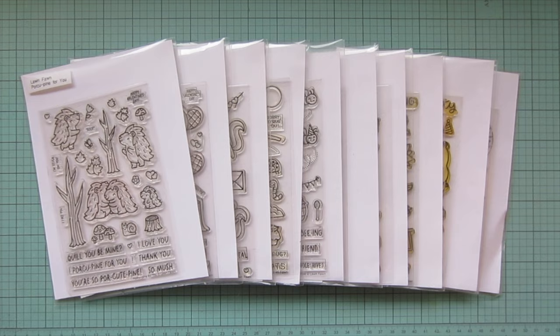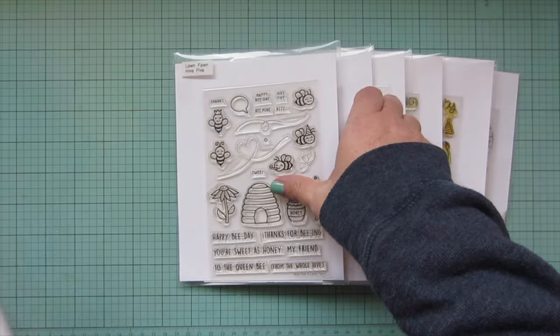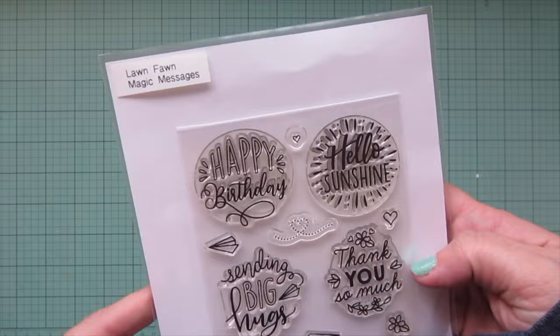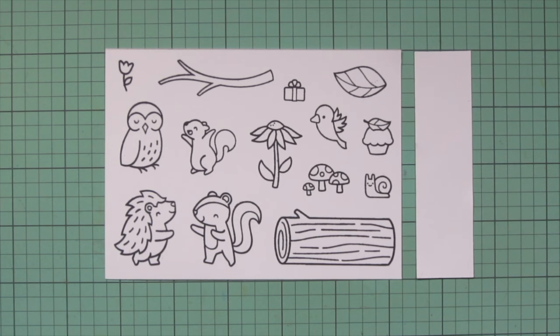Hey friends, it's Christy. Welcome back to my channel. Today I'm going to be making a card using a whole bunch of Lawn Fawn sets, including Porcupine for You, Would You Be Mine, Scent with Love, A Bug Deal, Hive 5, Let's Go Nuts, Critters in the Arctic, Happy Harvest, Party Animal, and Magic Messages. I've stamped those images on Spectre Noir Ultra Smooth Premium White cardstock with Lawn Fawn Jet Black ink, and I'll be coloring with my Copic markers.